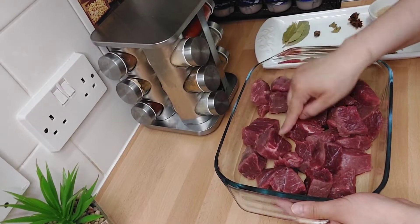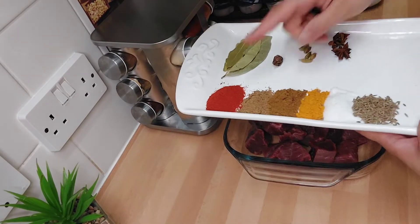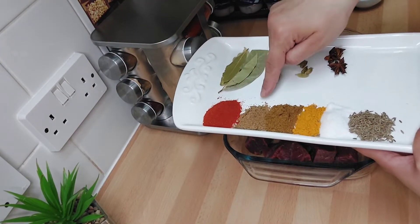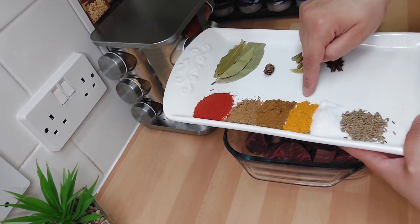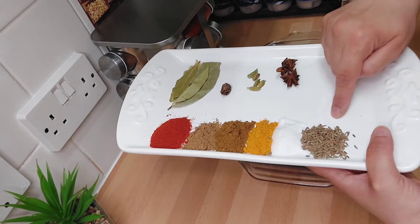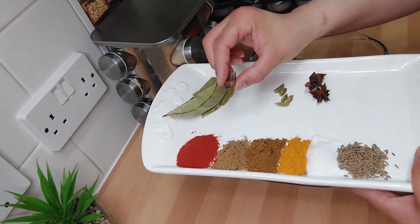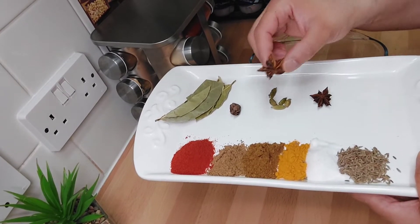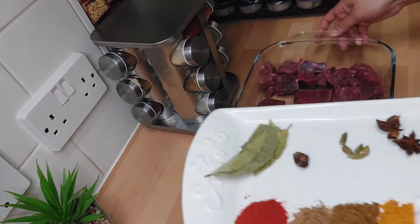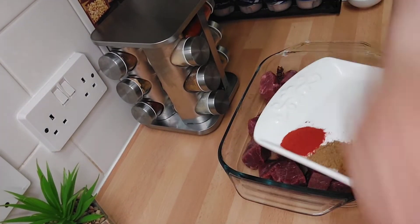Here we have 1 kg of lamb, 1 kg of wheat. There are 4 spice pieces — black, white, red, red, yellow — Yemeni spices. I will make them all together with everything.